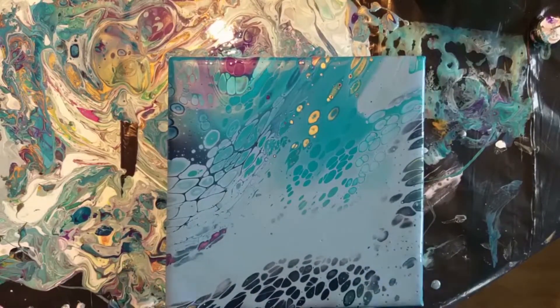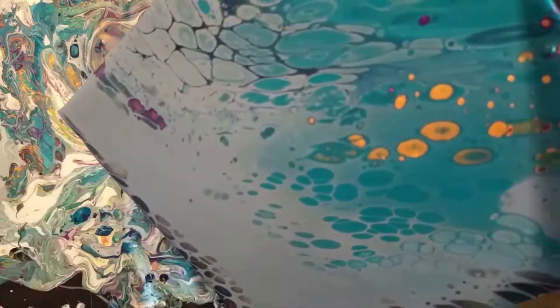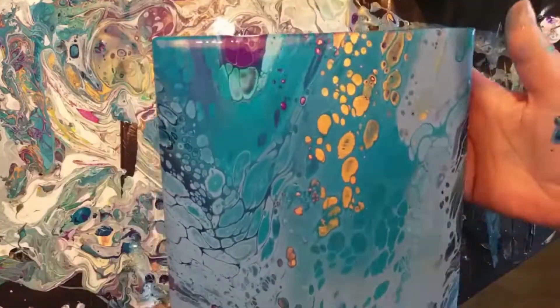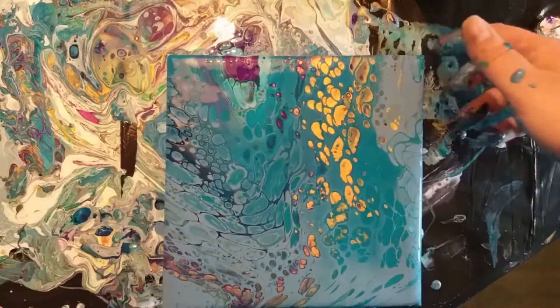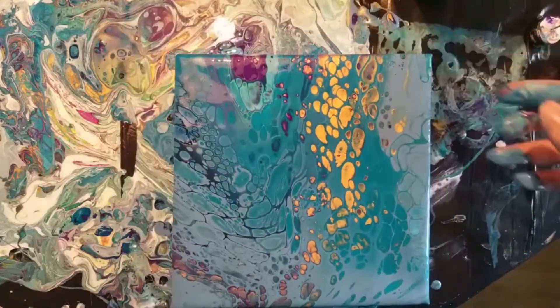Now that I look back at it I kind of like it, but I don't like the wobbly cells. I like my cells to be in a shape, or round — it's just a bit too much and too messy.